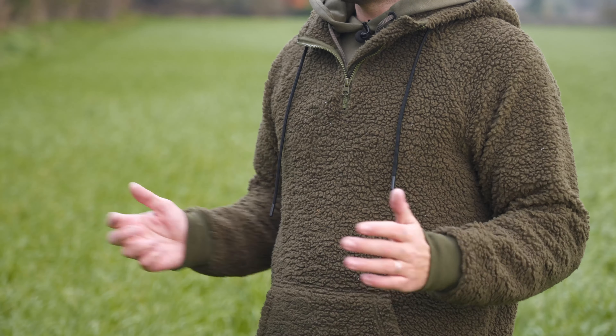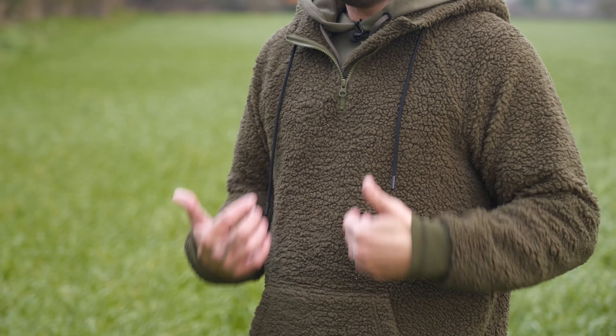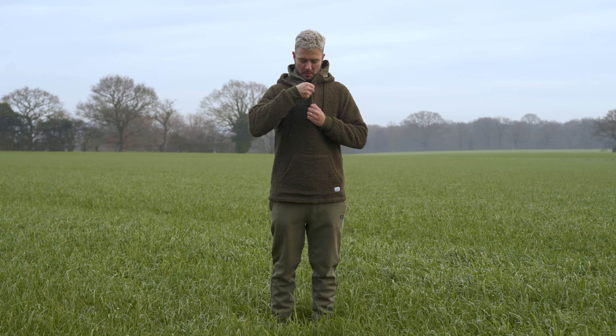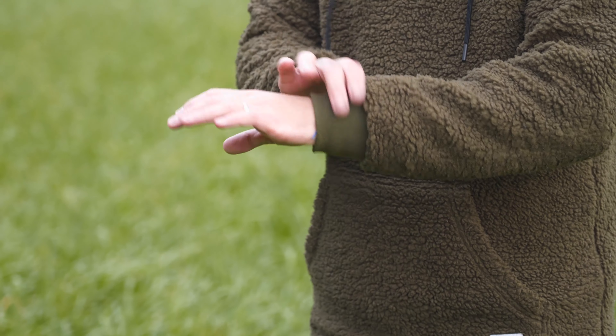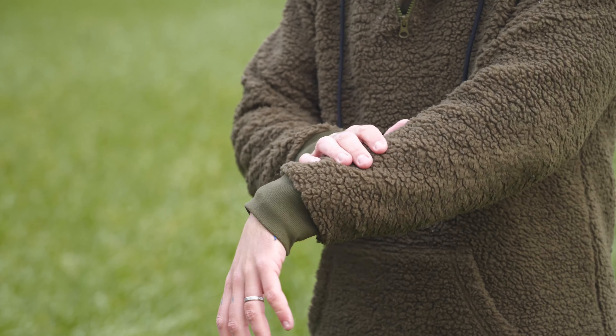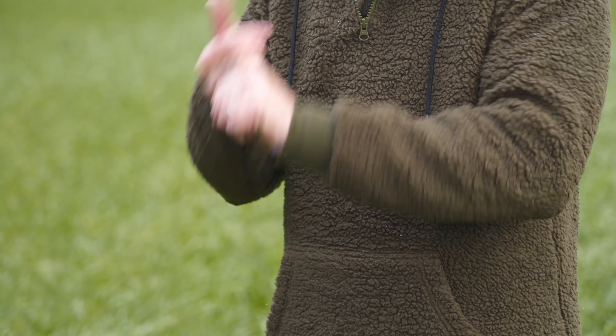I'm not a major fan of the green on green, but I'm sure lots of you are. This is the olive green version. It does not have the zip all the way down the centre of the chest — this one is just at the neck, and it will tighten up nice and snug around your neck. The cuffs on the sleeve are nice and long, nice and tight on the wrist to stop any draft getting up there. It's made from the same Sherpa material, 100% polyester, nice and breathable, very warm.